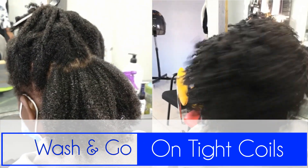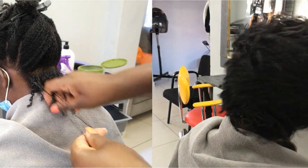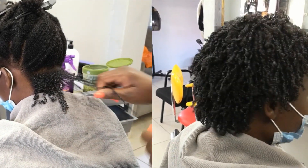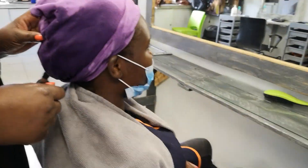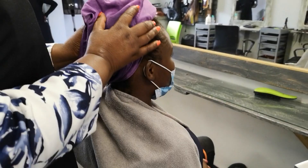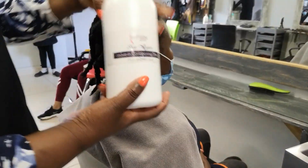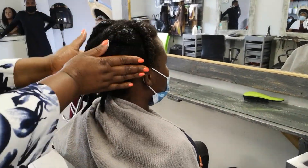Hey guys, welcome to my channel, thank you so much for tuning in. Today we are doing a wash and go — I know it's not exactly a wash and go like the name says, but that's the name of the hairstyle. Later on I'm going to do finger coils because the hair doesn't coil from the root. It's type 4c hair, very tight coils, beautiful coils, but it doesn't coil from the root, especially as I go further up.